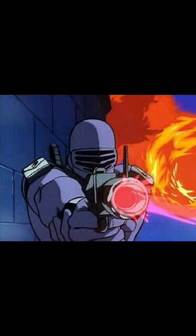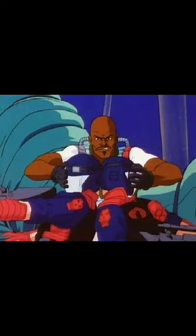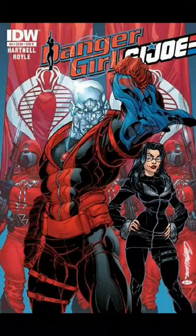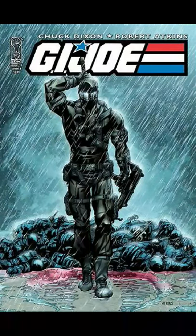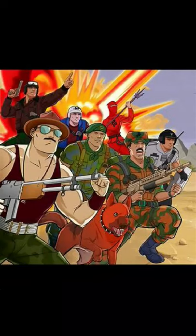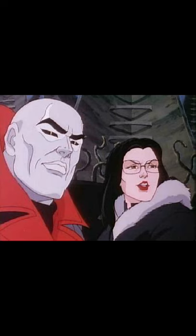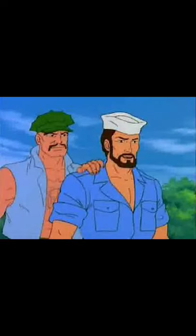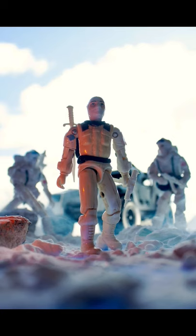G.I. Joe fans, JoeMotionVideos82 here. It's time for another G.I. Joe toy review.